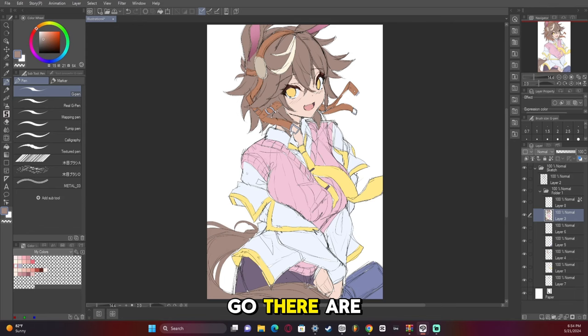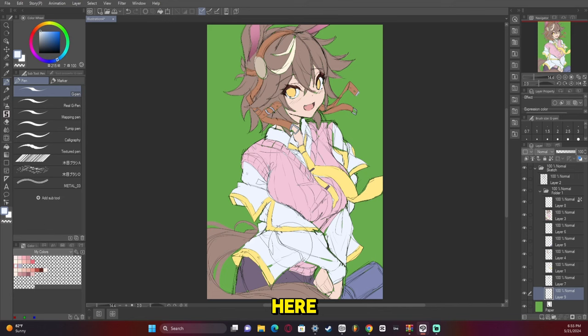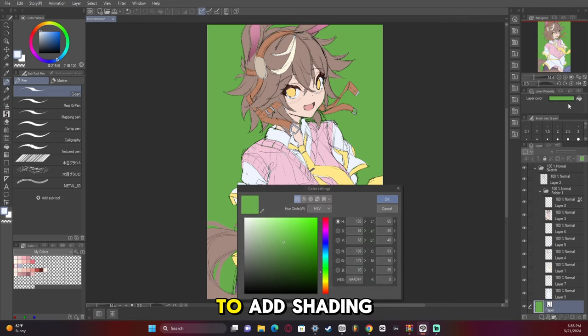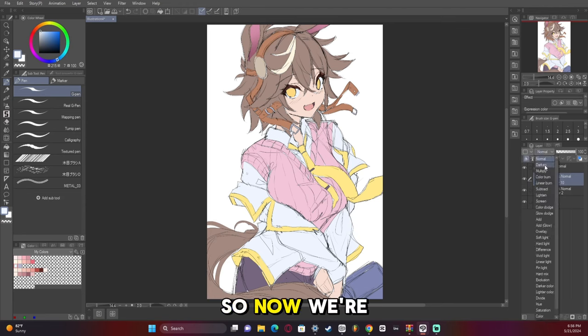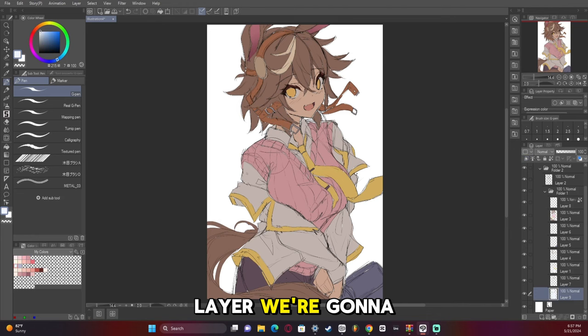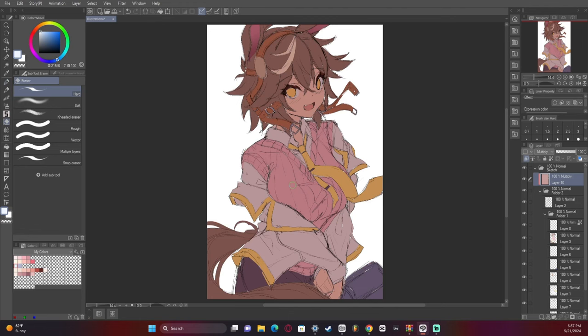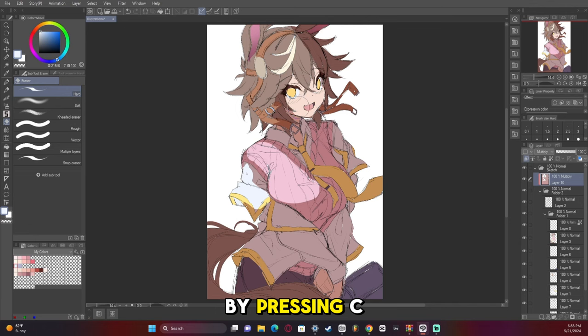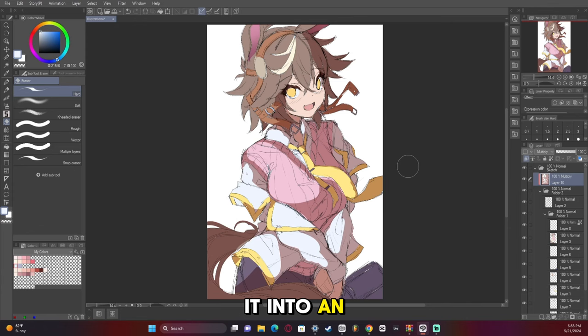There are the base colors. You might want to slow down the video here because pretty soon I'm going to be using a multiply layer on top of the folder to add shading, and that happens really fast. We're going to start light carving using the multiply layer to get the lighting in. You can turn your brush into an eraser by pressing C on your keyboard when using a pen.